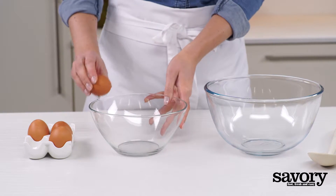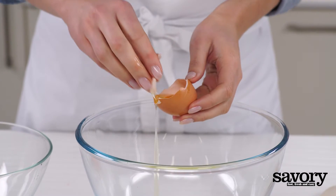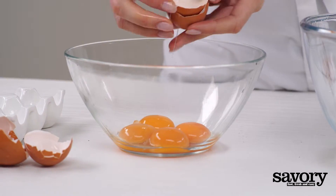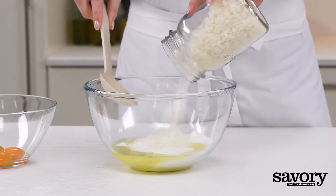Preheat the oven to 350 degrees. Separate the eggs and place the whites in a bowl, discarding the yolks. Mix the sugar and coconut together with the egg whites.